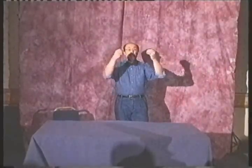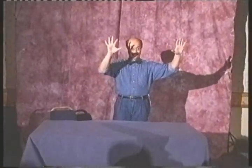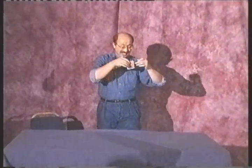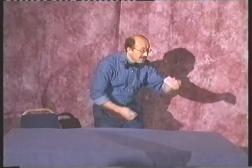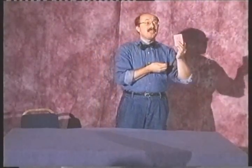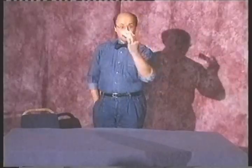Ladies and gentlemen, watch closely now. My fingers never leave my hands, and one playing card never leaves my fingers. This is a very special card, more special than every other card in the deck. The Joker.